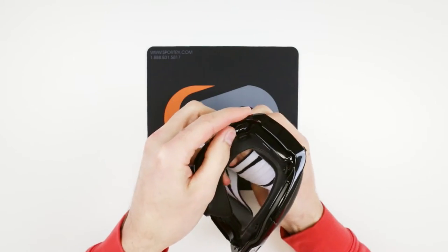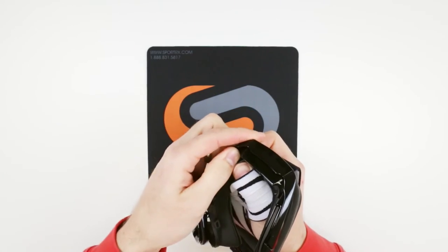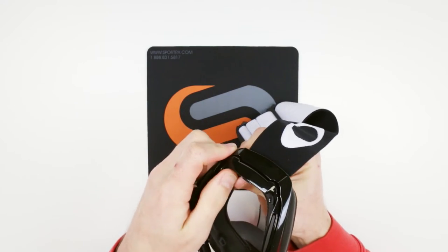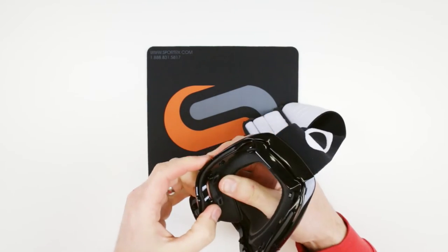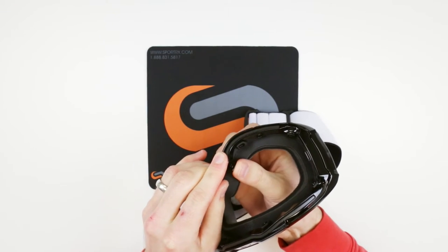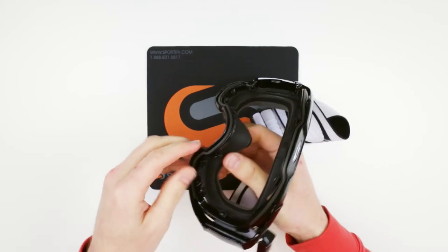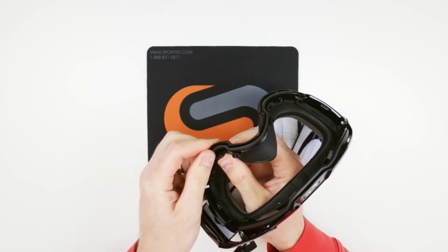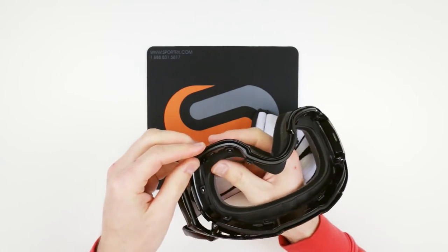On the sides, and on the bottom — again, like I said, kind of the toughest spot I found was right here in the nose. Just kind of force it — I push from the back and have it kind of slide over, and then it stretches over the hook.